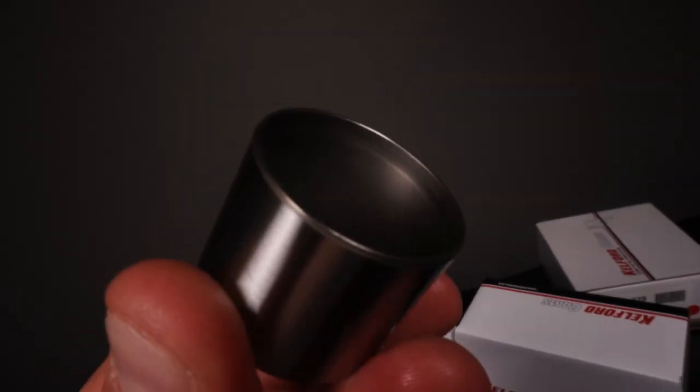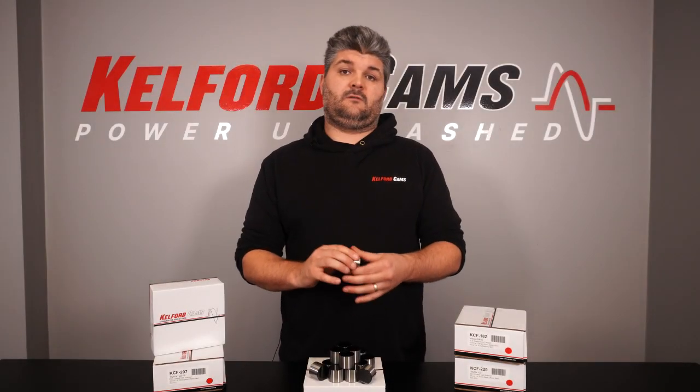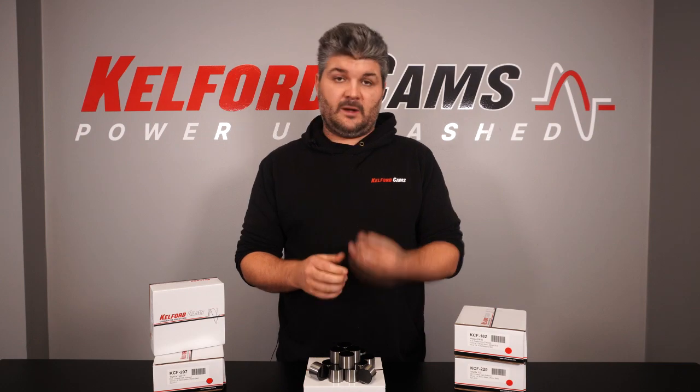The skirt here — we've added this little rib around the inside. This is to try and reduce deformation of the skirt as the environment gets harsher and harsher, trying to keep the bucket a little bit more rigid.